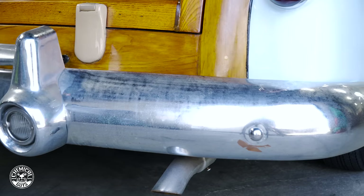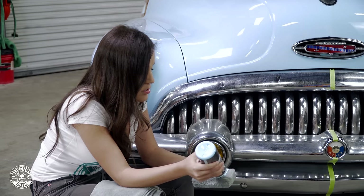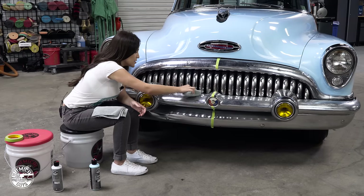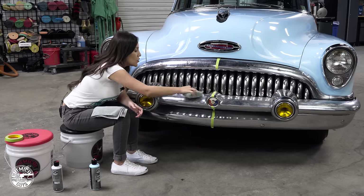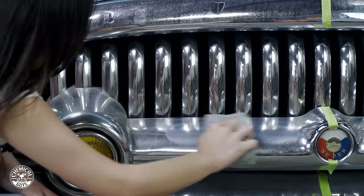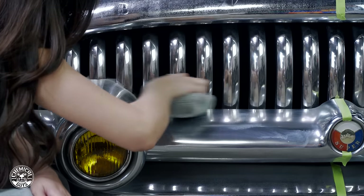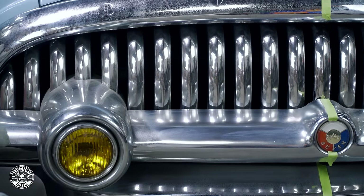You always want to shake up the bottle and you don't need too much — just put a line or two on the top of the applicator. I'm working in a side-to-side motion, barely putting any pressure. I'm not using a whole ton of pressure; I'm just gliding over it and letting the product do the work for me.